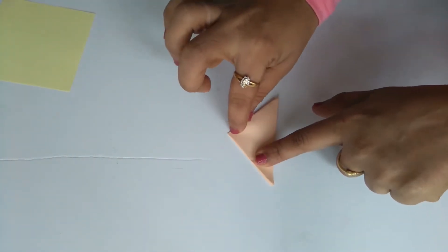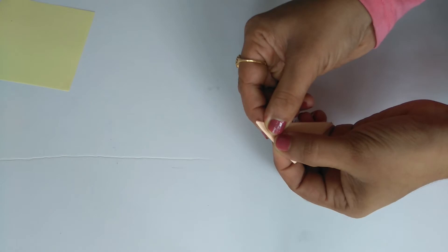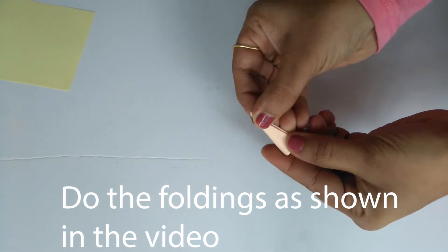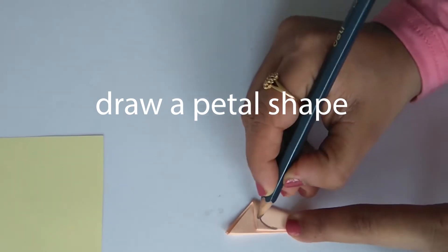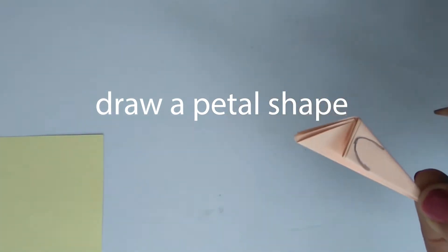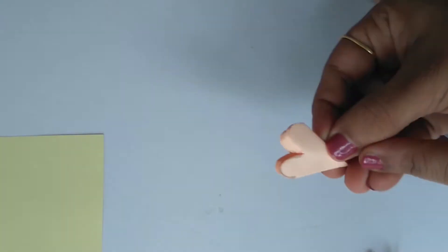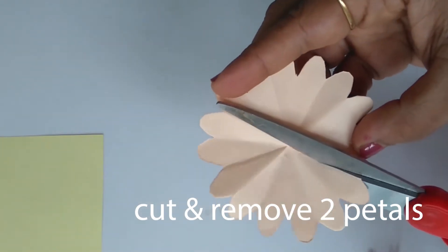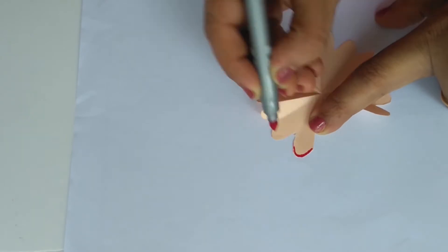We are going to fold it a little more, then fold it in 4 rows. Now we are going to make a shape on the edge. We are going to cut a flower on two sides.